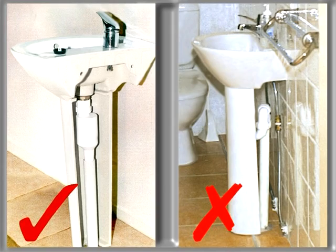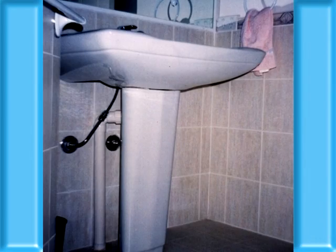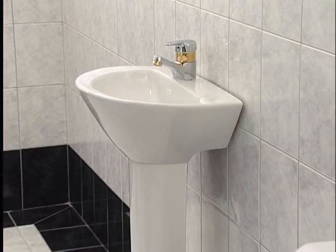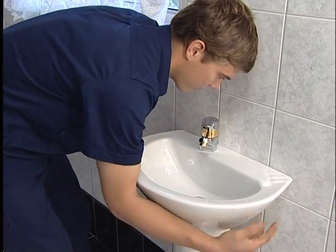A revolutionary lineal water trap that replaces the traditional S or P tubular trap under your basin. It fits neatly behind the pedestal, getting rid of unsightly plumbing forever. Avoid having your new bathroom looking like this. The Wizard Trap not only makes your bathroom look neater and cleaner, it saves the installing plumber time — and that saves you money.